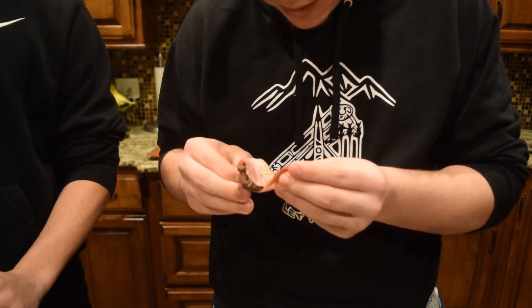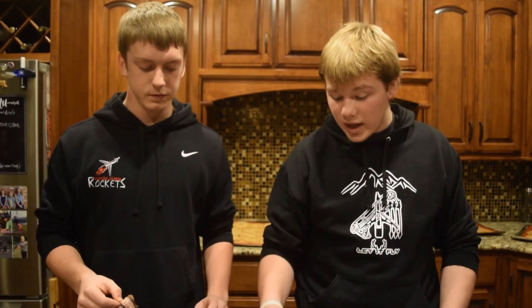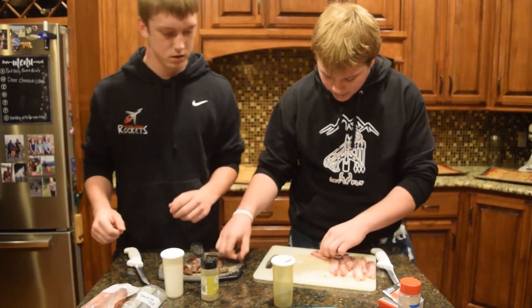Make sure it stays on there, cause in the air fryer they all blow around. That's what you want — and then they'll go in the air fryer and they'll be done. We're gonna get the rest of these done here.